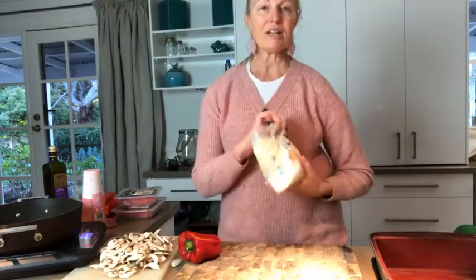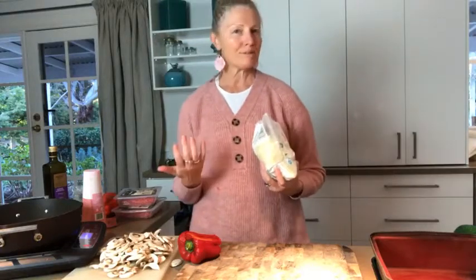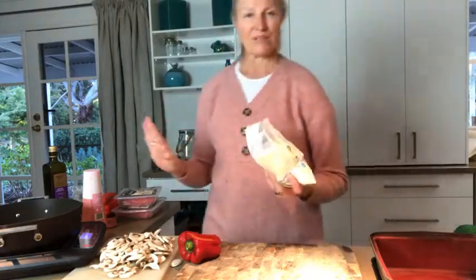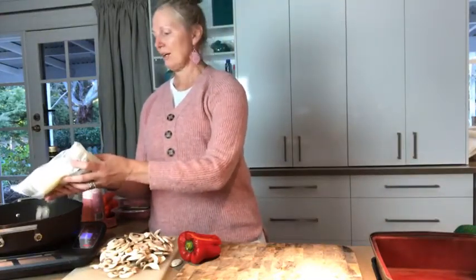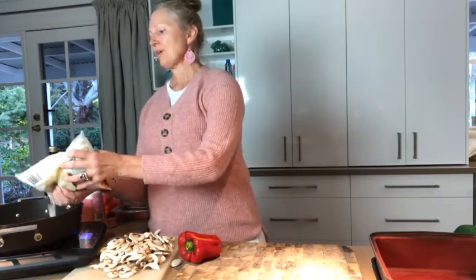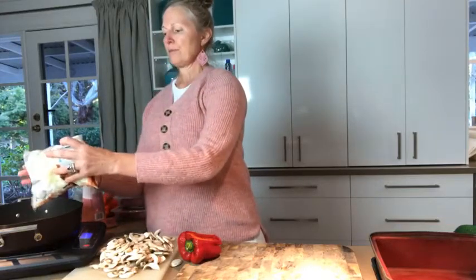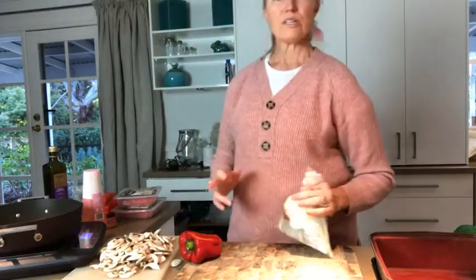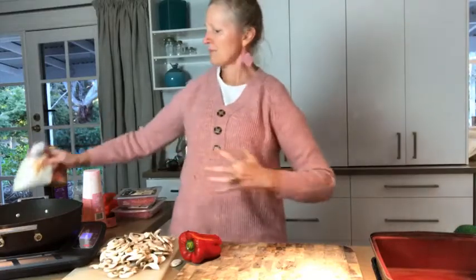As you know, I totally hate chopping onions — I never chop onions. I've decided to tell my children I'm allergic to chopping onions, not in the true sense of allergy, but just, ugh. Onions have a lot of good health benefits but they're a pain when it comes to making your eyes water. So I'm using about a quarter of a packet — maybe 100 grams — of chopped frozen onion.